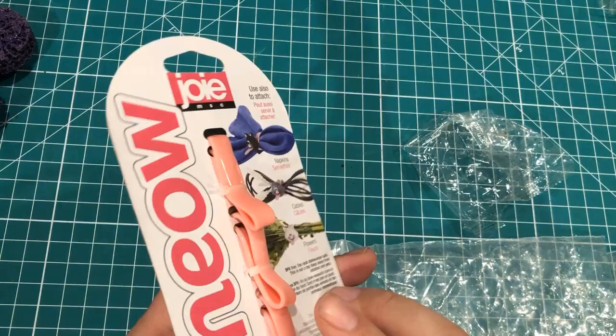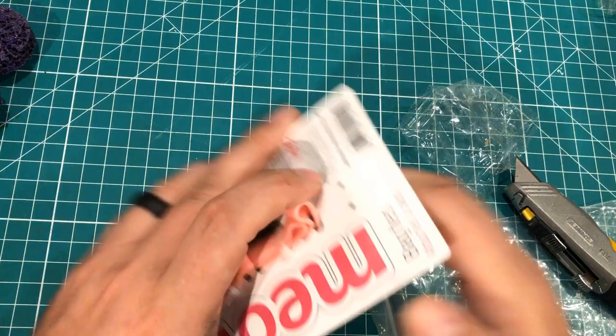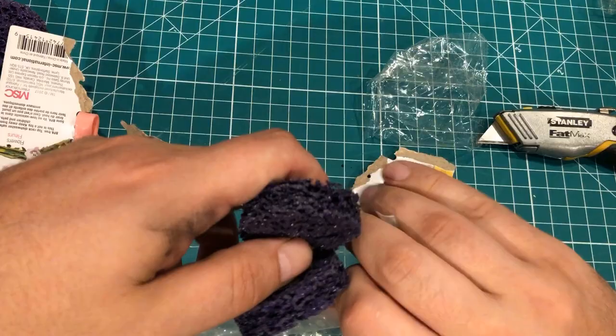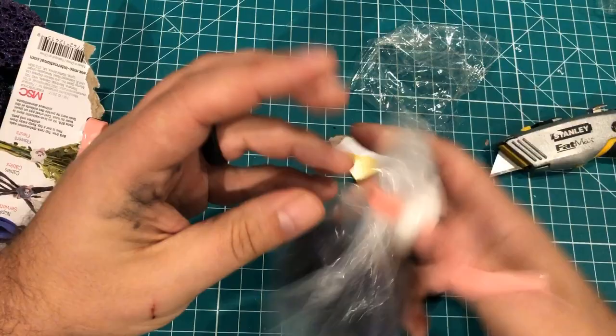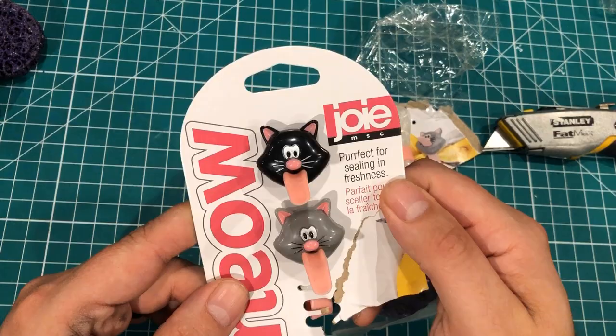Next up, this is kind of silly, but my wife got these for me and I thought they were kind of funny. These are cat bag closers — they're sort of a replacement for twist ties. You fill up your bag with whatever, bunch it up in here, put the cat's tongue in here, and then you pull the cat's tongue to close and pinch it. That actually works really well. They're called Joy MSC meow bag ties — perfect for sealing and freshness. There's a three-pack of those, and I think these originally came from Cracker Barrel.